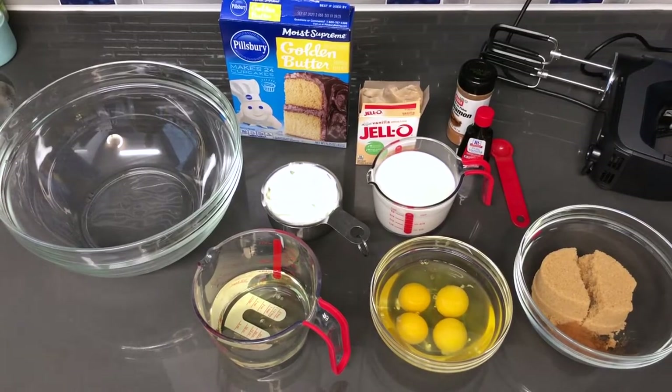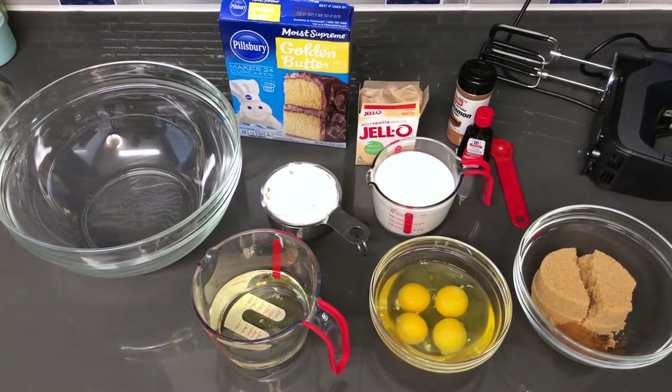Hey my YouTube family, welcome back to my channel. And I know you've seen in the thumbnail — yep, we're going to be making a honey bun cake.